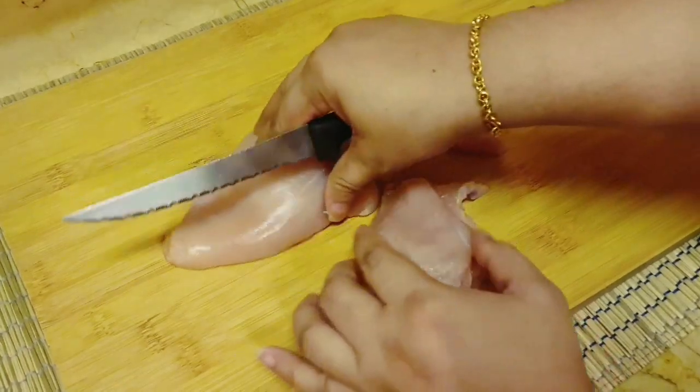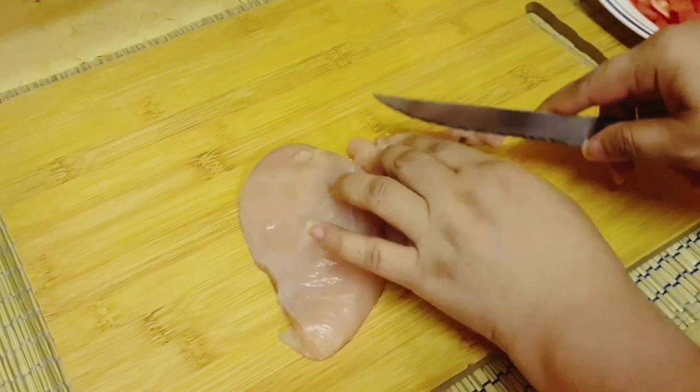The chicken is going to be fried or boiled.